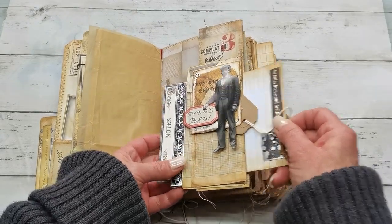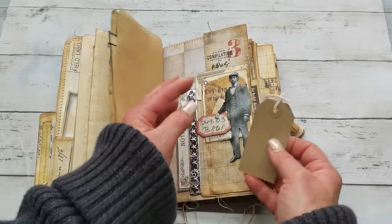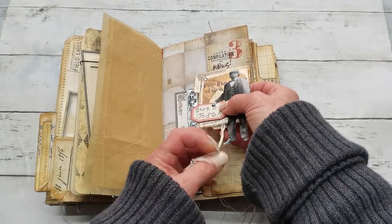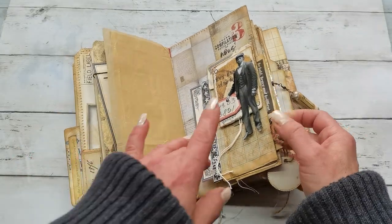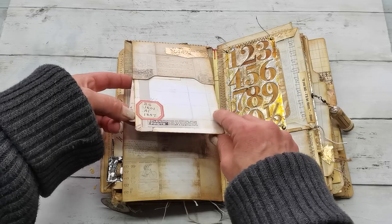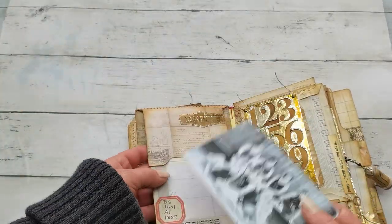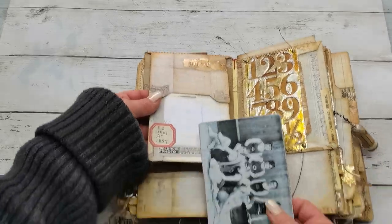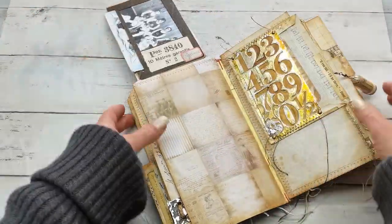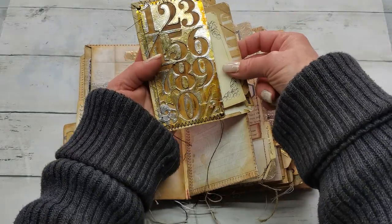We have another pocket from this side, and also a small pocket behind the man in this pocket here, so there are many many pockets. I used Tim Holtz paper dolls as decoration quite a lot in this journal. There is a pocket here — I have a frame here and a pocket here — and again writing space or space for photos. And another pocket here with small ephemera, and this is kind of a see-through pocket.